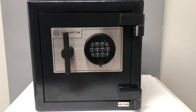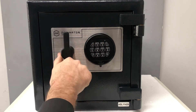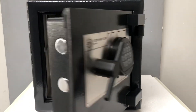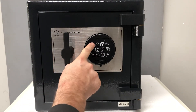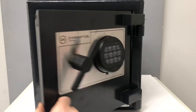We have replaced the battery, so we test the code now to make sure it works. The lock double beeps to tell us it's the correct code, and the new battery shows it is only a double beep. It's good to test the code three times just to make sure the safe is working correctly.